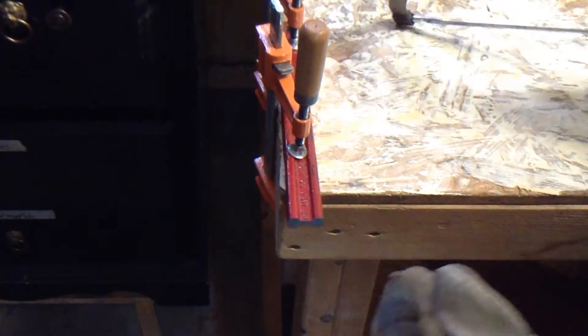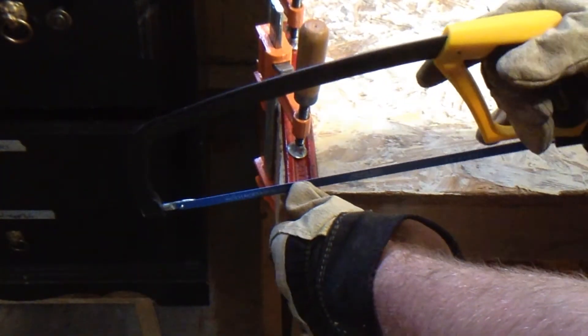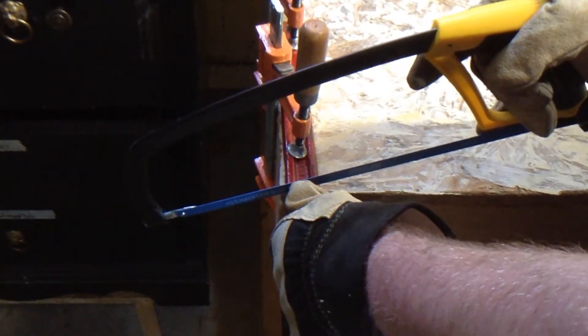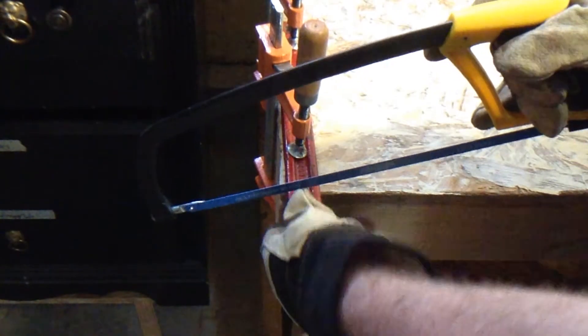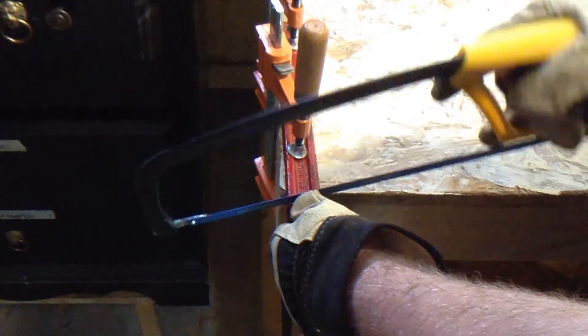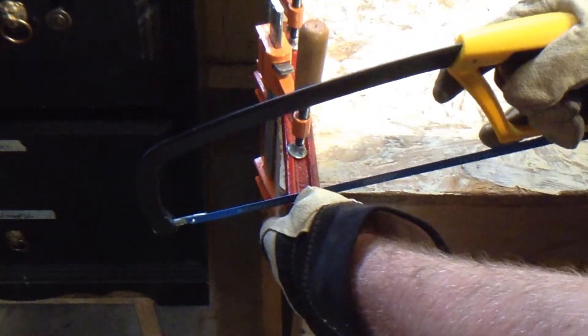And of course when you're cutting, obviously try to cut as straight as possible. Don't force it — get your shoulder in line with it and whatnot. When you're cutting steel or really anything with the tension of the blade, don't be rushing. It's not a sprint, it's a marathon. If you rush, you're going to end up causing the blade to kind of wobble, binding the hole, and it'll just make a lot more work for you.